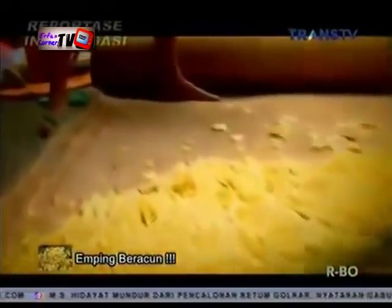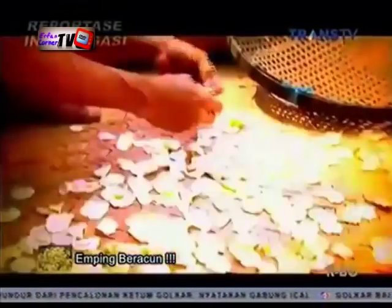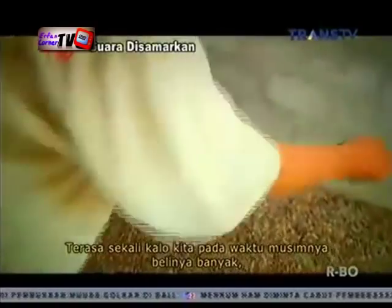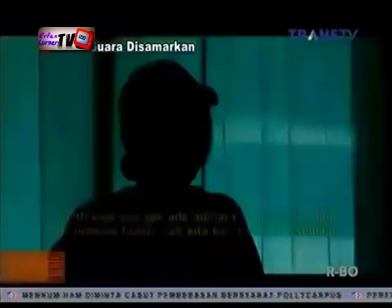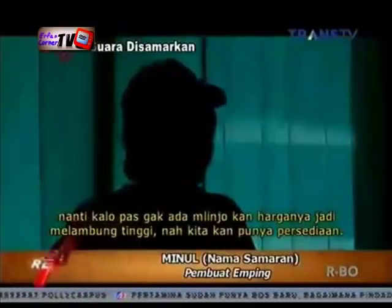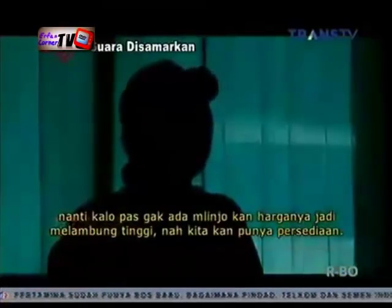Permintaan emping dari waktu ke waktu tak pernah surut. Bahkan menjelang hari raya, permintaannya akan semakin melonjak tinggi. Ketidakpastian harga melinjo membuat Minul membeli melinjo sebanyak mungkin pada saat harga murah, dan menaburkan obat anti serangga guna menjaga agar melinjonya tetap awet tidak dimakan serangga. 'Kalau kita pada waktu musim banyak, itu kan belinya banyak. Nah itu nanti kalau enggak ada, harganya jadi melambung tinggi. Nah kita akan punya persediaan.'